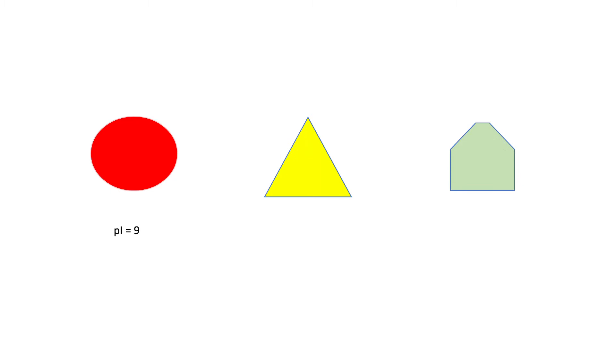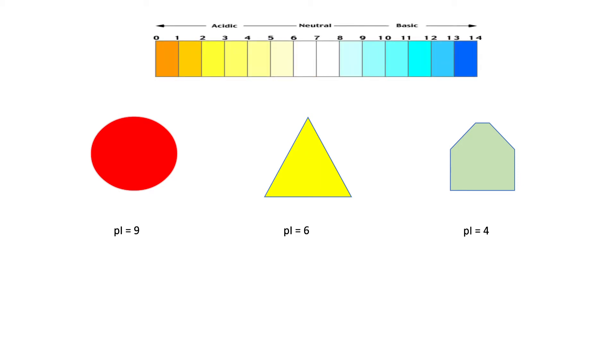Suppose we have three different proteins with three different pI values, and this is a scale of pH. When the pH is very high, all three proteins are negative. As we decrease the pH to 9, the first protein reaches zero net charge because that is its isoelectric pH. The other two remain negative. At pH 6, the second protein becomes neutral while the third is still negative. At pH 4, the second protein becomes positive, the third becomes neutral. On further decreasing the pH, the third protein also becomes positively charged.